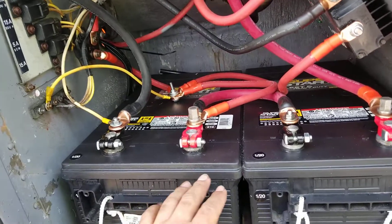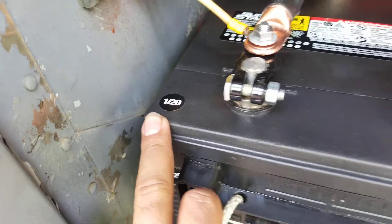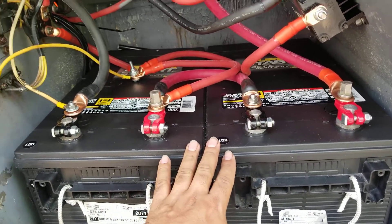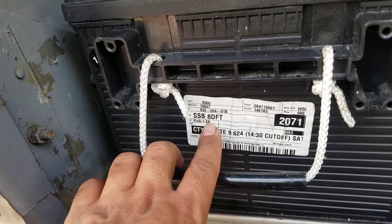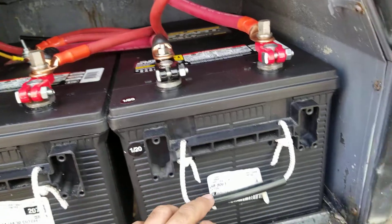The system is 24 volts and both batteries must be of the same age — here's the first month of 2020. Both batteries need to be the same age and same size. These are AD batteries; this is the part number from a local auto parts store, O'Reilly.